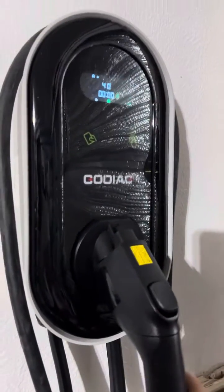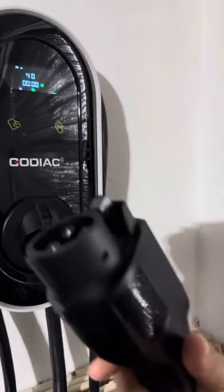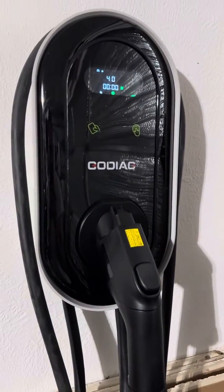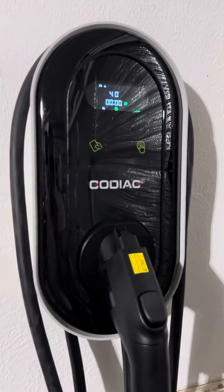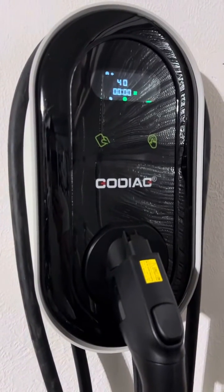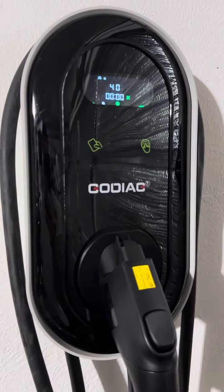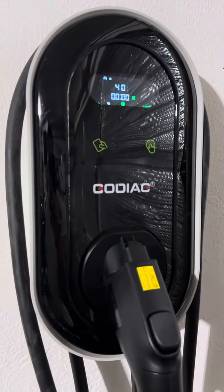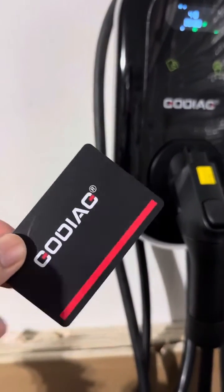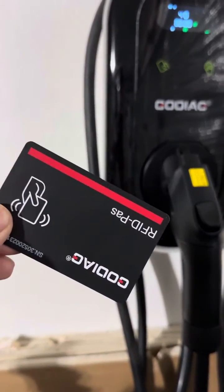Here you've got a J1772 plug with a 25-foot cable. The unique thing about this is that it operates off an RFID card — you get four of them. If you mount this outside, it prevents unauthorized use. Here's one of the four cards that it comes with.